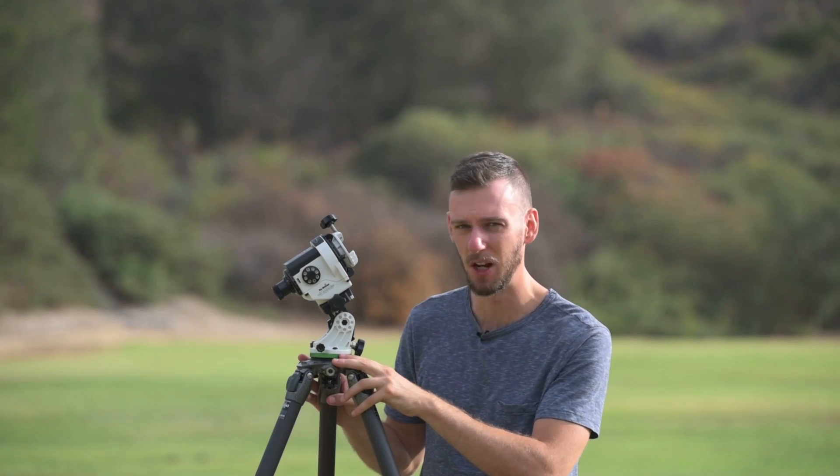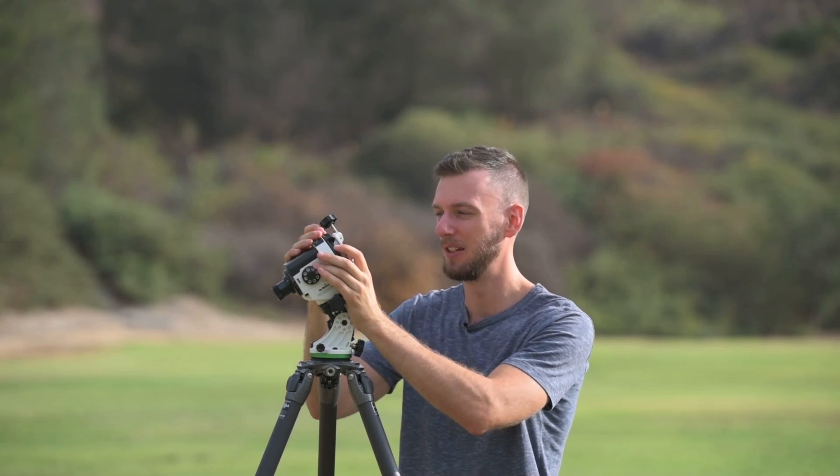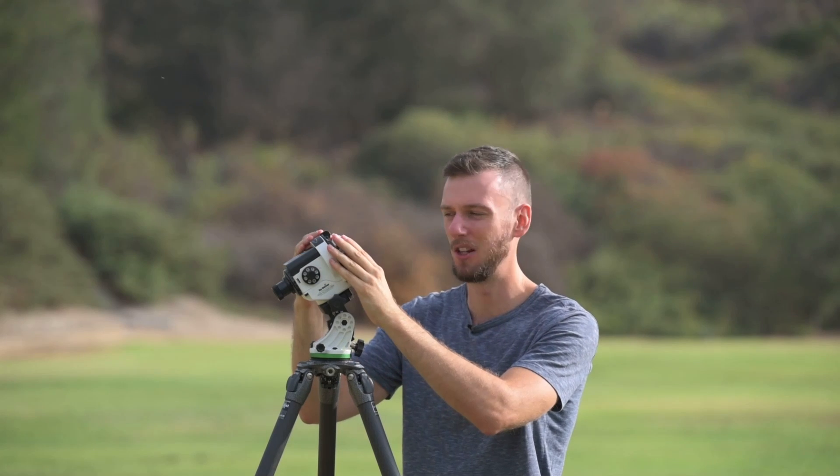Once we've done that, make sure you don't touch anything from this point on. Don't knock the tripod or accidentally loosen the base — if you went through all that work for a precise polar alignment and move anything, it's going to completely throw it off. Once everything is set, rotate your clutch to face up and down again, attach your camera and ball head, and now you can start shooting.